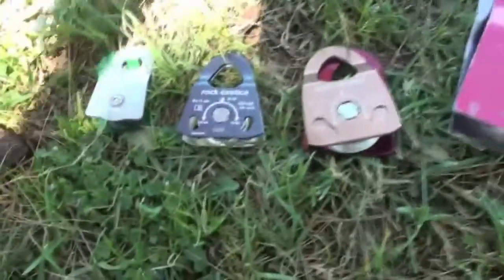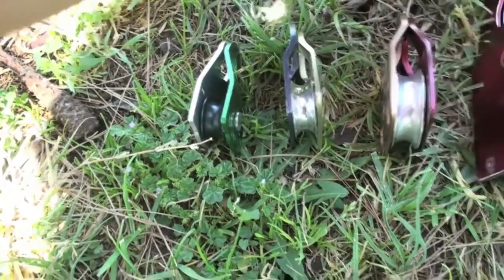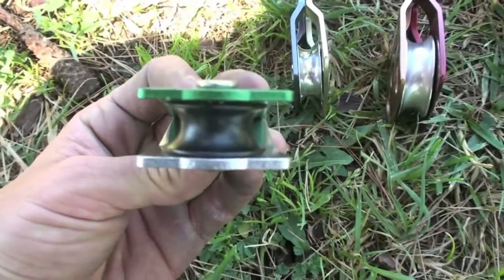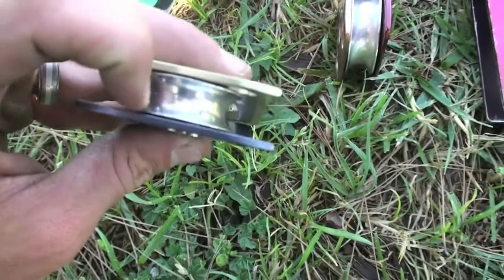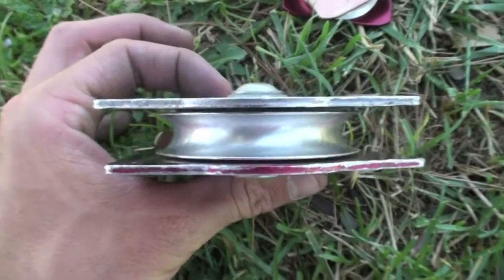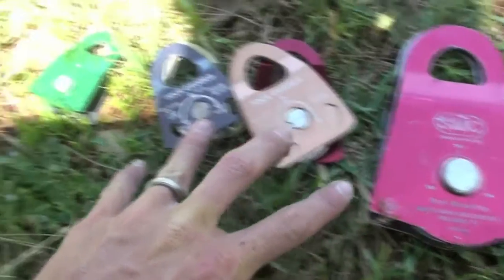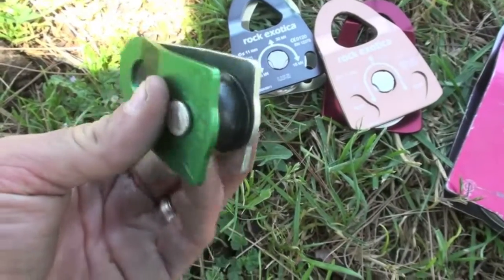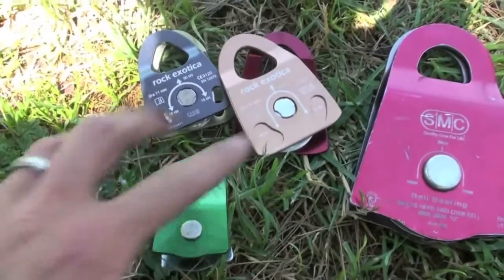On initial comparison, we can see that there's a significant difference in the sheave size of these four pulleys. The CR pulley is the smallest at 3/4 of an inch tread diameter. The Mini Machined has a 1.1-inch tread diameter — that's the inner diameter of the sheave. The Machined Rescue has a 1.5-inch tread diameter, and the SMC 3-inch has a 2.5-inch tread diameter. These three pulleys have sealed ball bearings, whereas the CR pulley is just a nylon sheave on the axle.